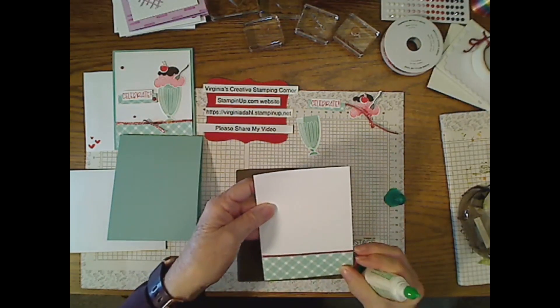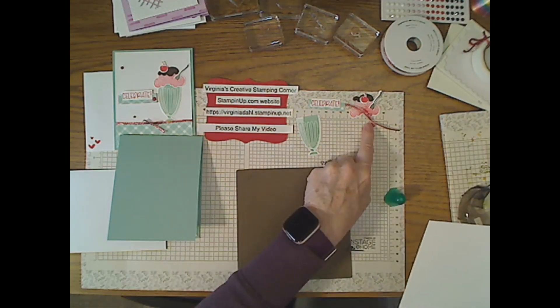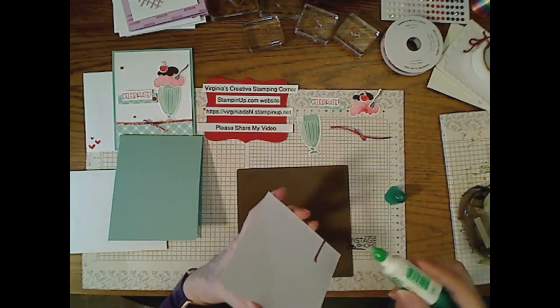Now let's glue this piece down. When we add the ribbon we'll add it with a glue dot, which will also hold the bow piece in place so it won't be wiggling all over the place.